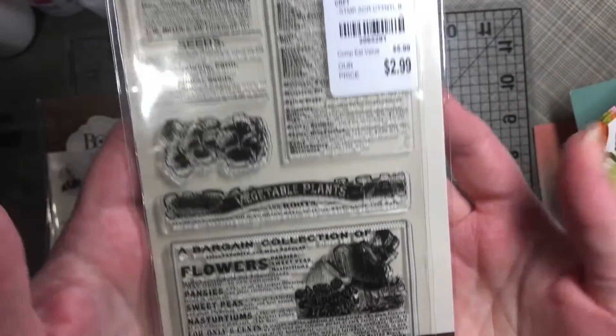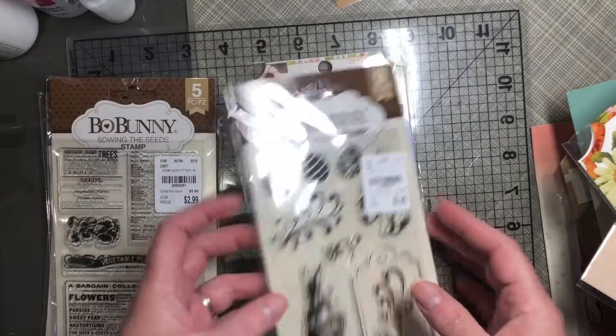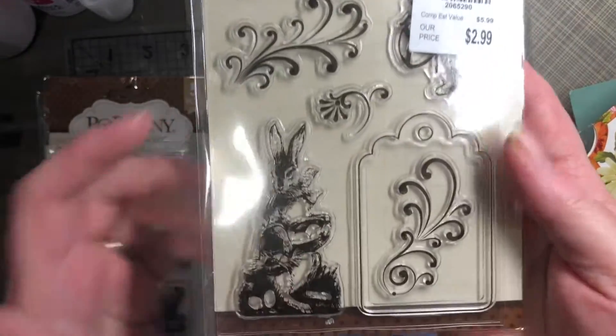I'd seen this hauled a few times and I was so excited when my store got it. The Cottontail Stamp — love that Easter Bunny.